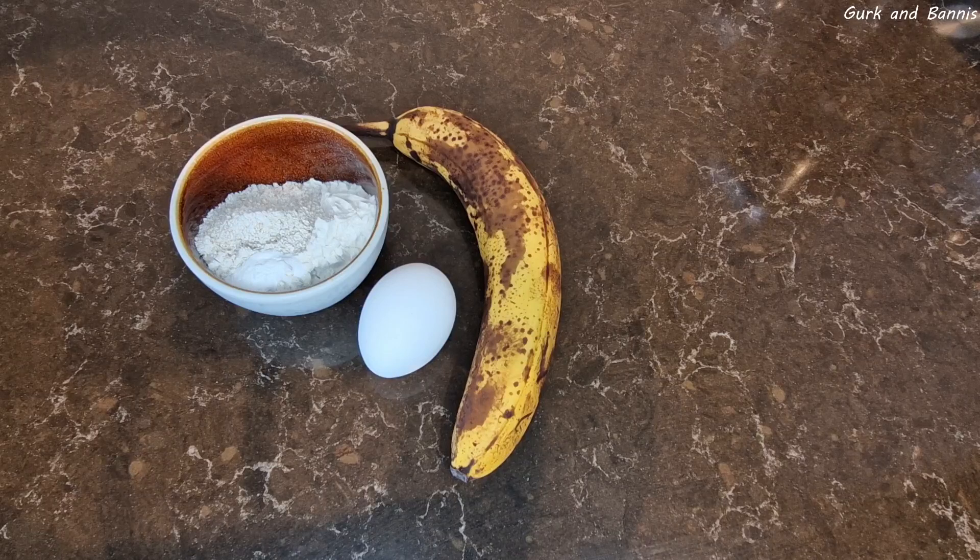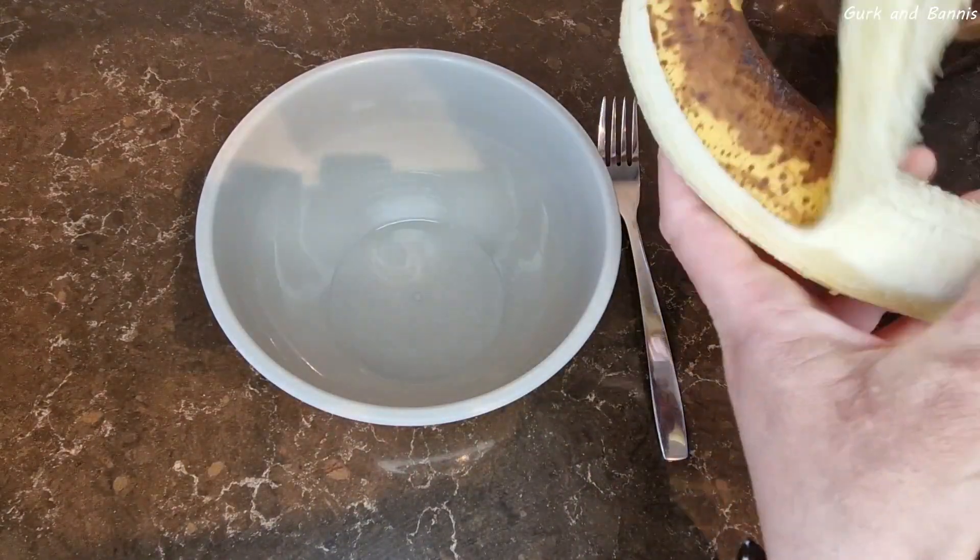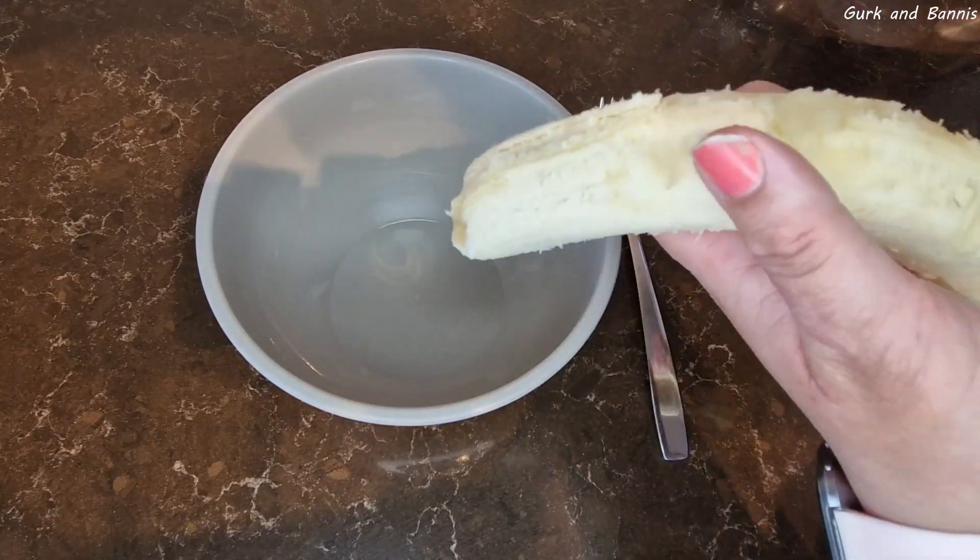Do you want some super simple banana muffins? Welcome back to our channel. Today we're making super simple banana muffins. These are fast to make, taste delicious, and they're an excellent snack.